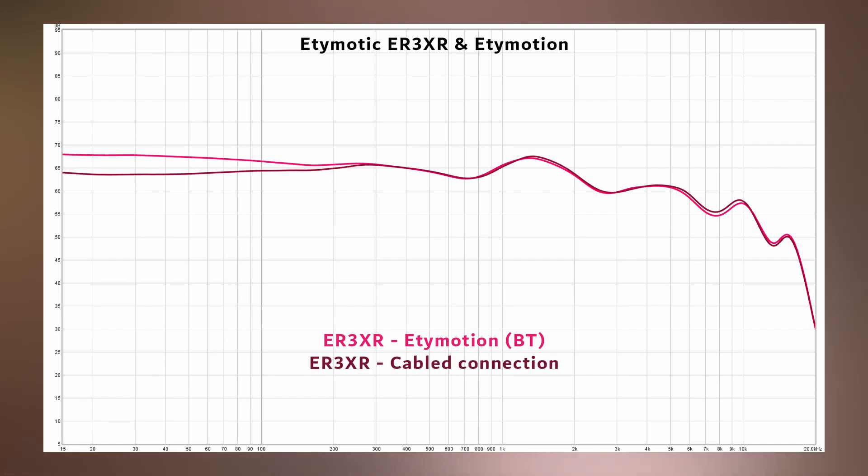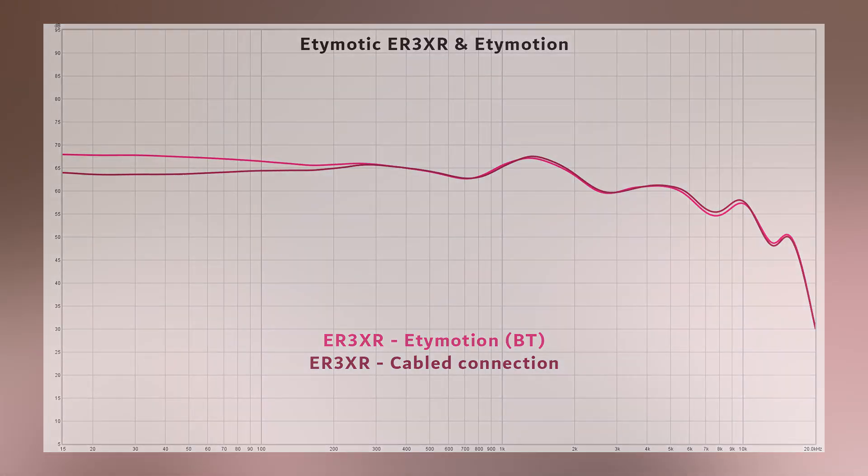Comparing the responses of the ER3XR with the Etymotion BT against the ER3XR connected to a regular cable reveals that the Etymotion BT is actually adding some presence in the lower registers. The presentation of the ER3XR connected to a regular cable is noticeably flatter and arguably less engaging for music playback. I'm not sure if this is due to the Etymotion BT applying a little bit of a bass boost, or if it's the impedance of the Etymotion BT affecting the balanced armature in a manner that alters the signature. But whatever the case, the change is noticeable, and it's something you may or may not want to consider if you're looking at purchasing this kit.